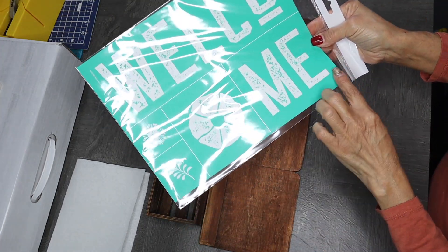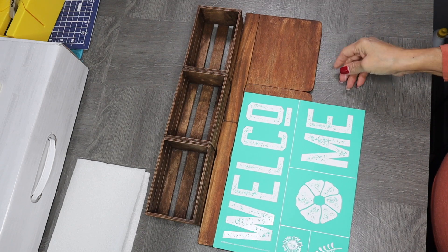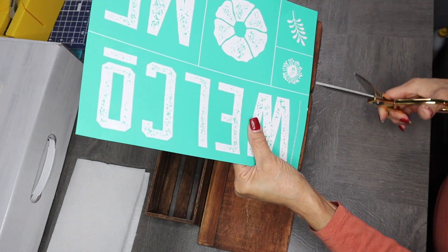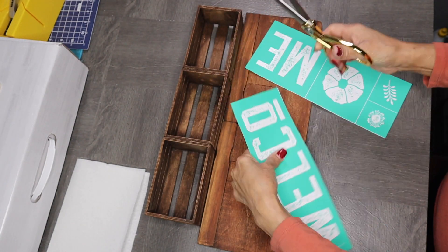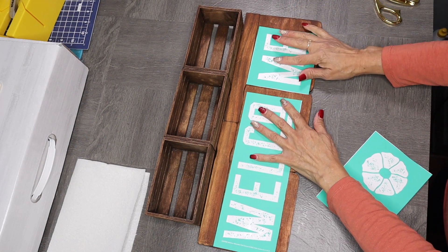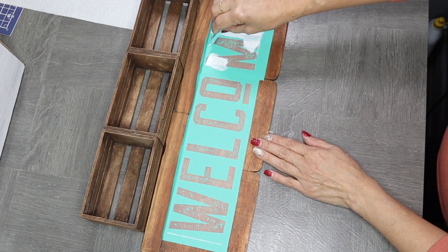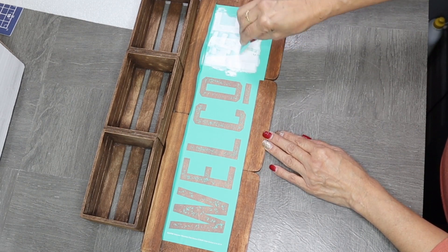Next I wanted to give my wood piece more of a store-bought look, so I decided to add a welcome sign from Chalk Couture. This is a transfer that goes on any surface and then you just add your chalk paste. I cut out the piece that I needed, positioned my words where I wanted them, removed the backing for the transfer, and started smearing my chalk paste onto the transfer using a squeegee to move the paint around.